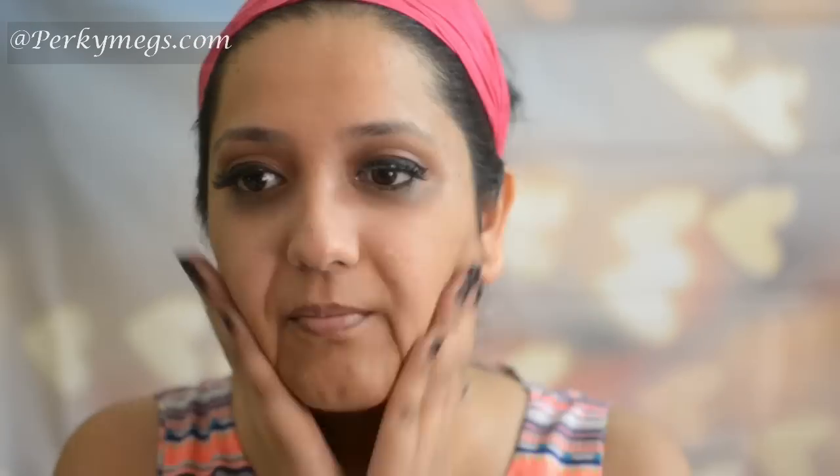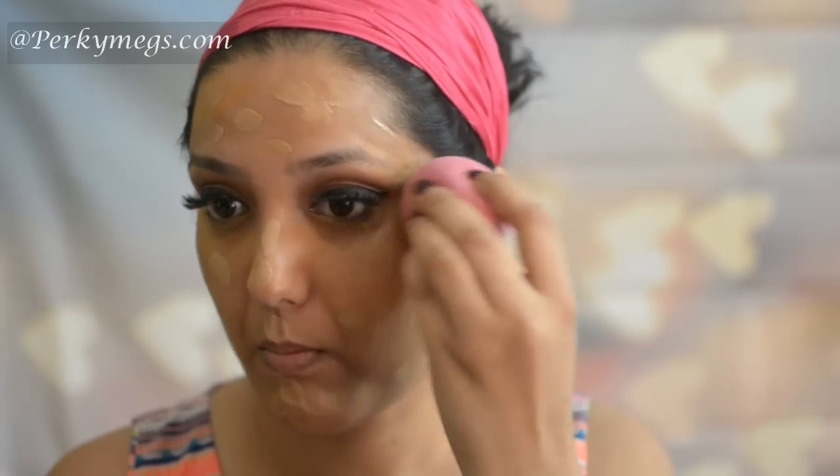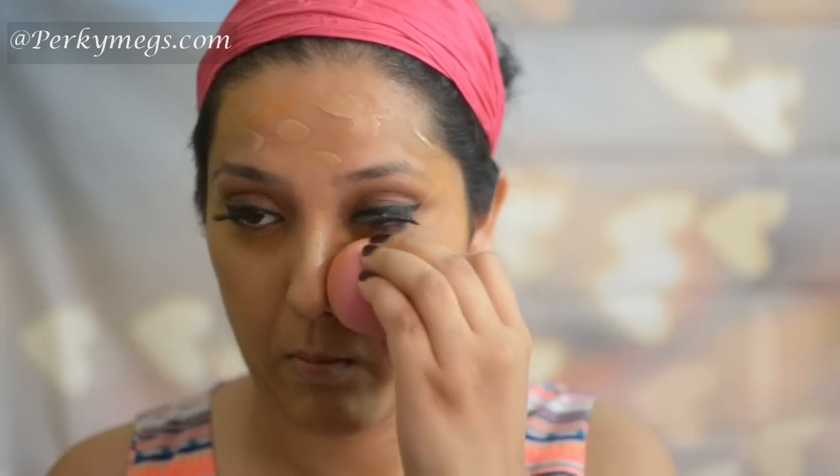Here I am. Now moving over to face. I'll first prime my face with Maybelline Baby Pore Eraser. And then I'll take MAC Studio Fix Concealer over my under eye area — any pigmentation, dark circles or acne marks. And then I'll take my favorite Makeup Forever HD Foundation and apply it. Then I'll blend it with a Forever 21 makeup sponge. I have already made a video on how to use and clean and where to buy makeup sponges — you can check that out.